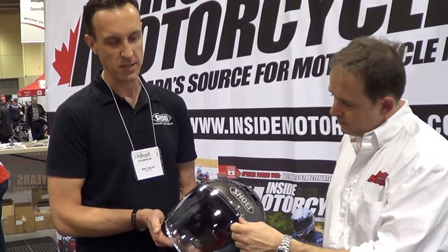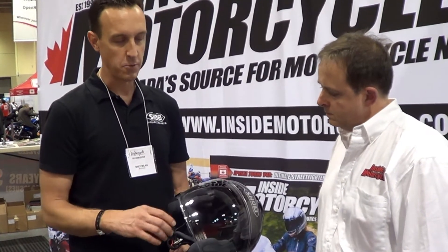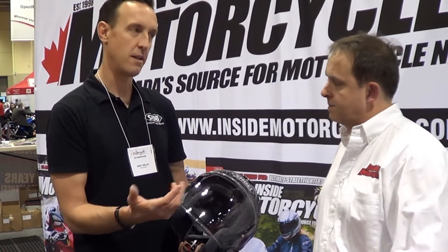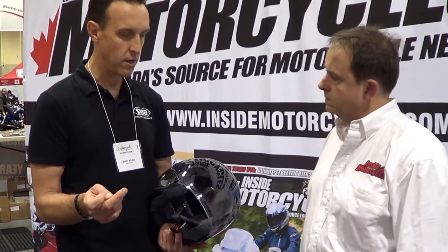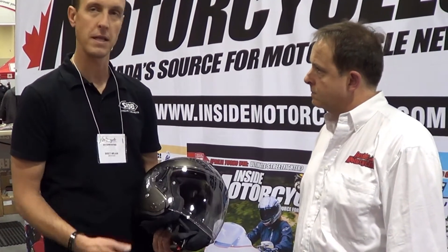This helmet does not come with the Pinlock in the box, because we don't expect too many people riding this style of helmet to need the Pinlock system. However, the shield does come equipped with the Pinlock pins already installed. So if you want to add a Pinlock later on down the road, you don't need to buy a new shield first — you can just go ahead and add the Pinlock insert.